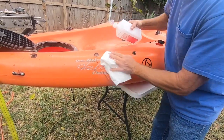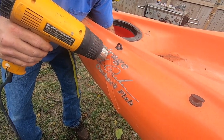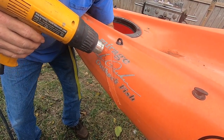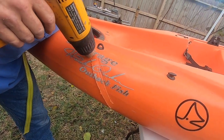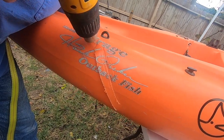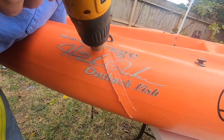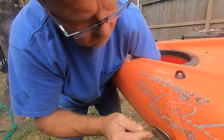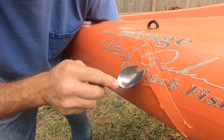Basically what he's going to do is heat up the plastic and use a dolly to see if he can melt that plastic back into place. So far it's coming along pretty good — check this out.